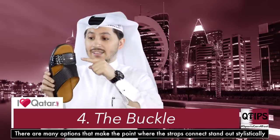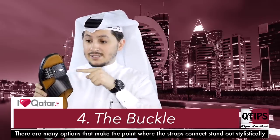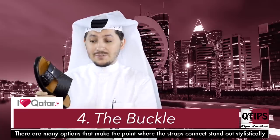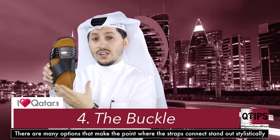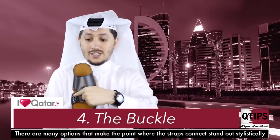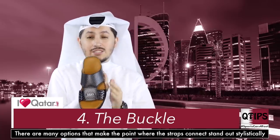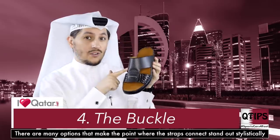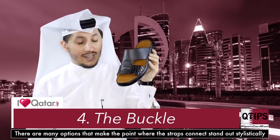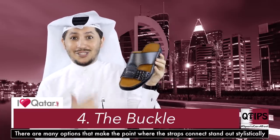Another thing is this part right over here. Now traditionally you might see a buckle, sometimes nothing at all, sometimes just simple straps. But this is more or less the traditional shape — it's got this Y right over here, and then one line on the top. This can come in many different types of fabrics. The one I'm holding right now is carbon fiber, and of course you've got some leather over here. It makes me feel like I'm wearing a sports car on my feet.